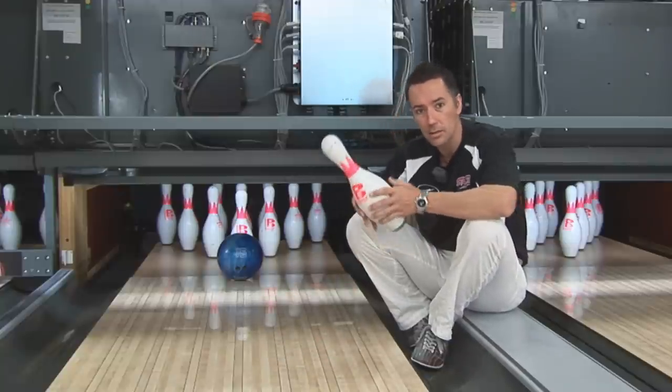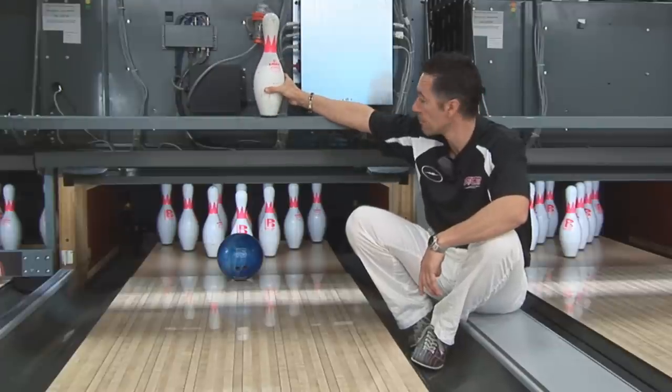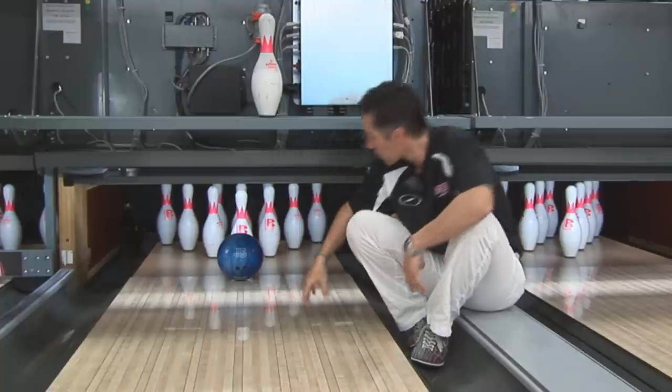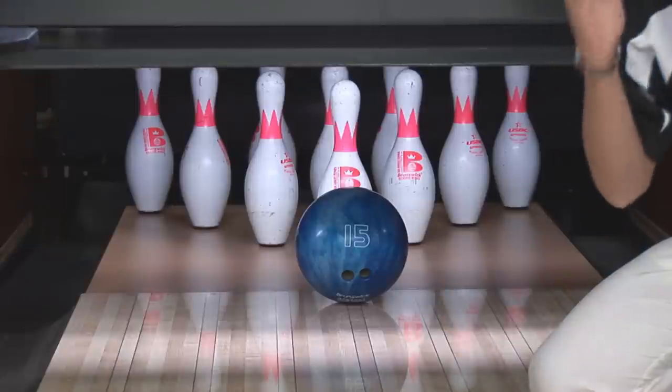Now a lot of people ask me: what's the best way of throwing a strike? Should I just hit the middle pin? Well right now, with that ball where it's positioned, if you hit it straight on, that middle pin is actually going to split the two pins behind it.